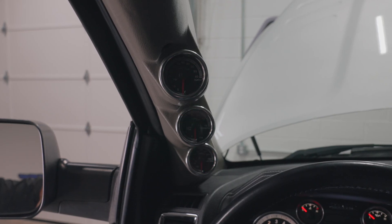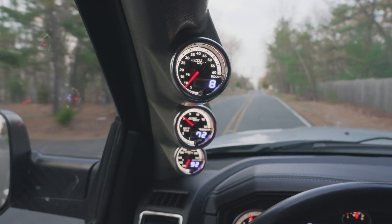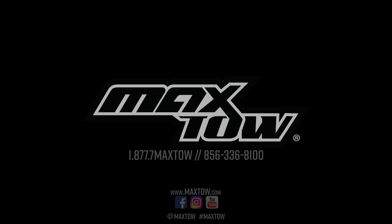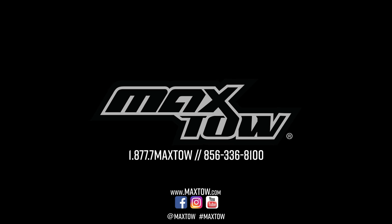Install your MaxToe match three-gauge diesel set into your 2010 to 2018 RAM 4th Gen Cummins diesel truck. If you have any questions, concerns, or comments, please contact us at 1-877-7-MAX-TOW and we'll see you on the road.